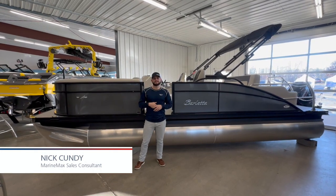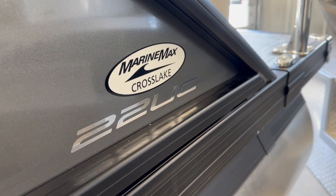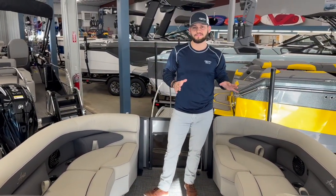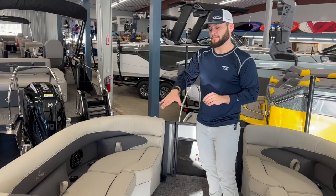What's up everybody? Nick at MarineMax here showing you a 2024 Barletta Aria in the 22UC edition. What's new in 2024, we do have the nice accent piping that was previously only found in the cabrio models in the 2023 and prior boats. So now what we've got is that nice accent piping to kind of break up our lines.